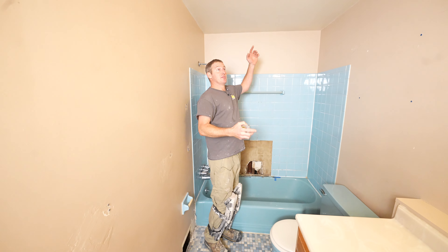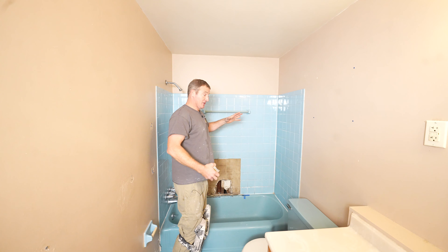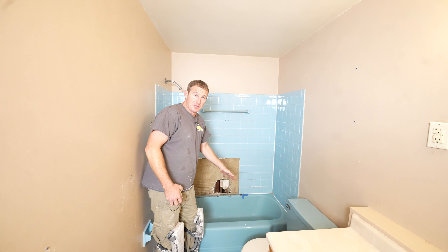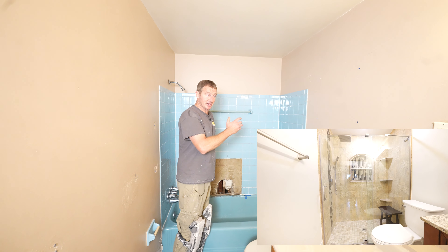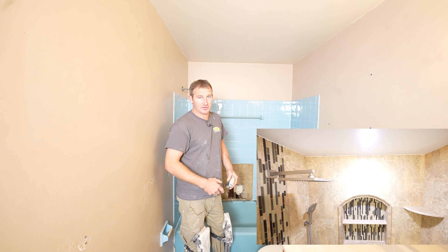We're going to be adding a light above the shower because we only have one light above the vanity, so that's going to make it a lot nicer. And the main priority is to convert this tub into a shower, so this will have sliding glass doors and be a lot more user-friendly.